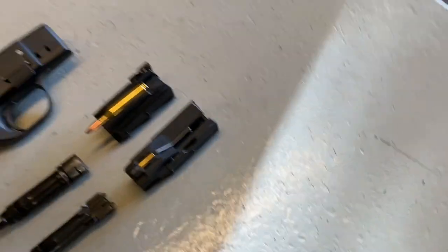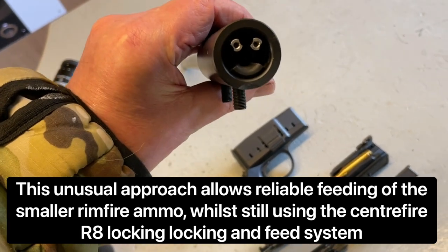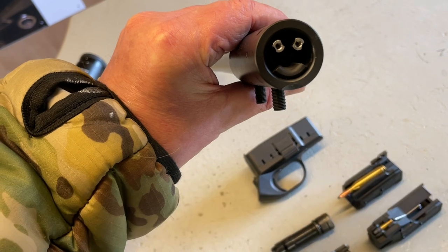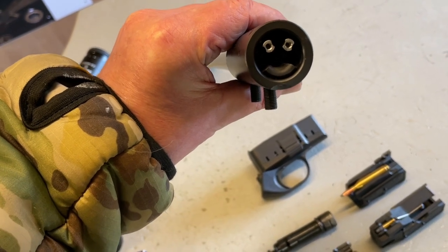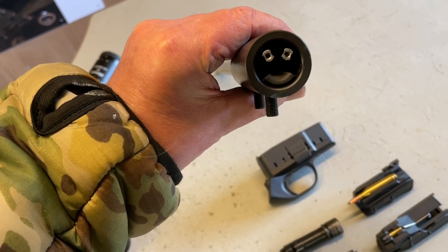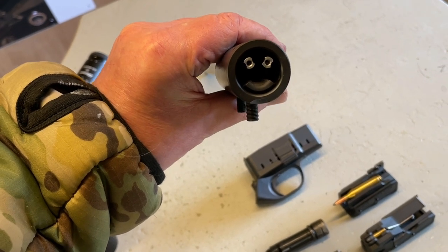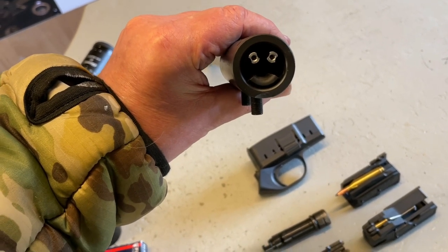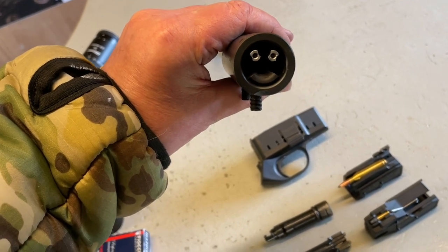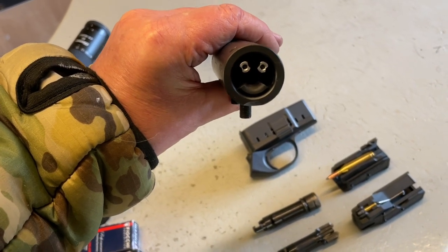Quite unusual is the breech face — you have to see it to understand it. If you look here, it looks like a smiley face. Those two top silver things are like sprung plungers, and the bottom is like a feed ramp. So what happens is when the bolt goes forward, it pushes into those plungers and pushes the chambers around as well, and goes all the way in and locks. The good thing about this is that you can single load it, because obviously being a Blaser there's no receiver, just the action, and there's plenty of access to drop another round in.